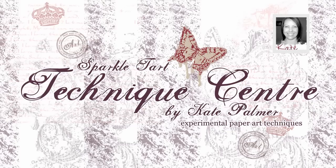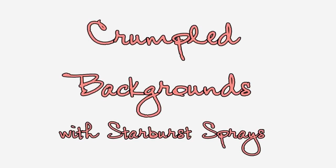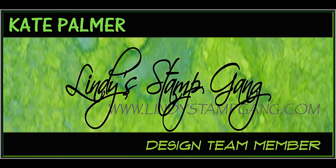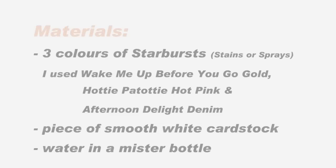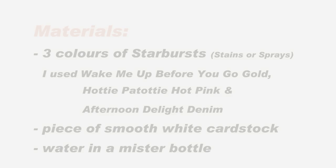You're listening to Kate Palmer from Sparkletart.com and this is another starburst technique for Lindy's Stamp Gang. This one is crumpled cardstock. I'm going to be using three colours of starbursts. You can use sprays or stains — it doesn't matter for this — a water mister and a piece of white cardstock.